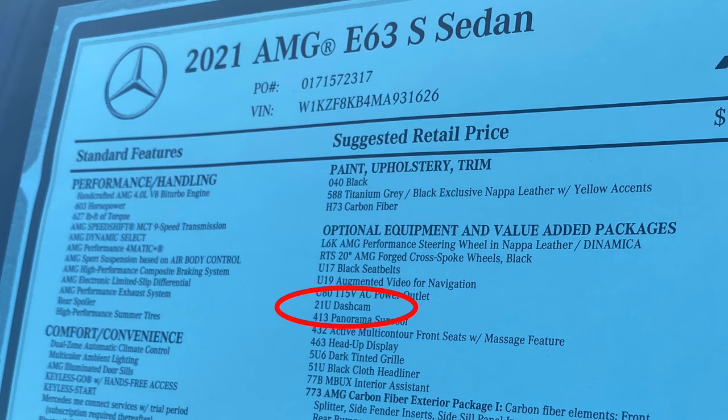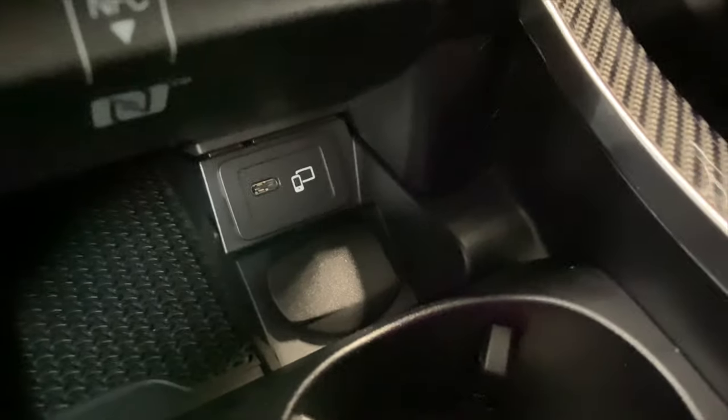Getting started, you'll first want to verify whether or not you have the dash cam equipped. You can do this by looking at your MSRP for option code 21U labeled dash cam. Once you have confirmed that you have this option, you'll want to purchase a USB Type-C memory stick. I recommend this one by SanDisk for its overall compact size and large storage capacity — click the link below in the description. You'll want to purchase at least 128 to 256 gigabytes if you plan on using this for continuous use.